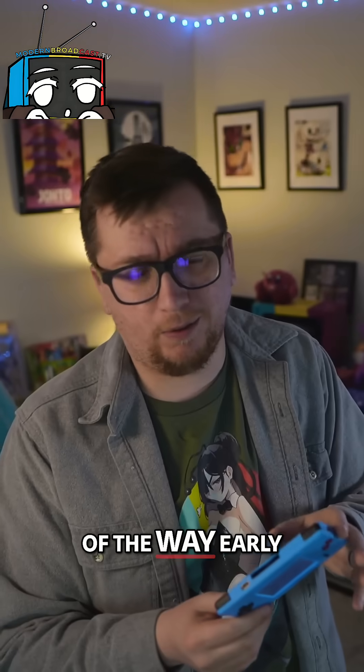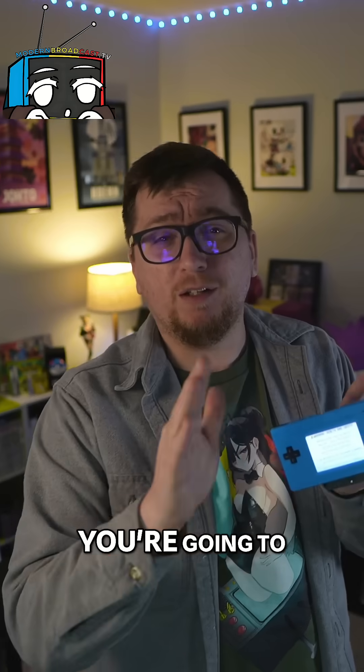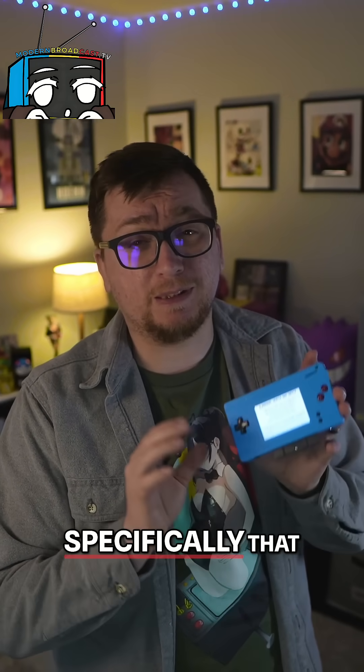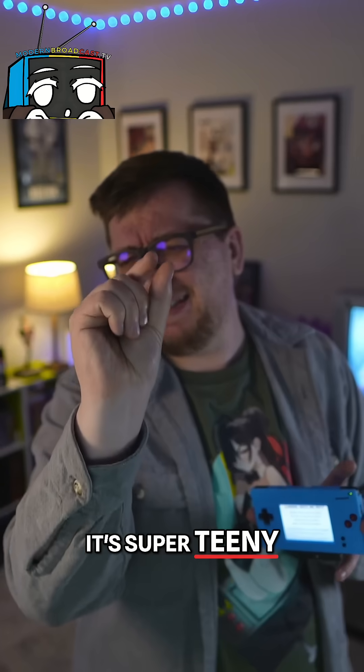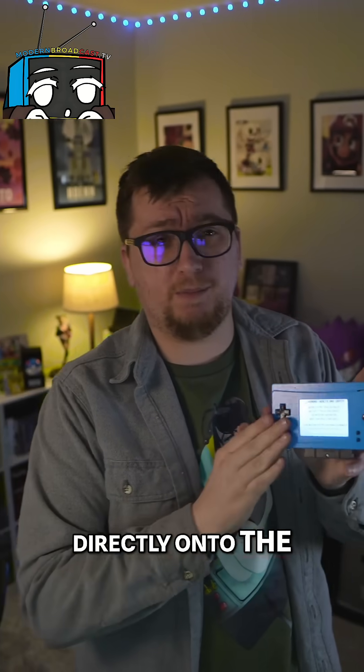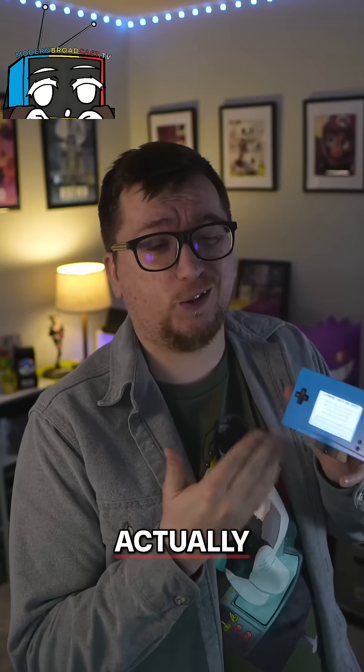Let's get this out of the way early: this isn't exactly a beginner-friendly mod. You're going to have to do some soldering — specifically, that 330 ohm resistor, super teeny tiny, directly onto the motherboard. Otherwise, the screen will flash white but not actually turn on.